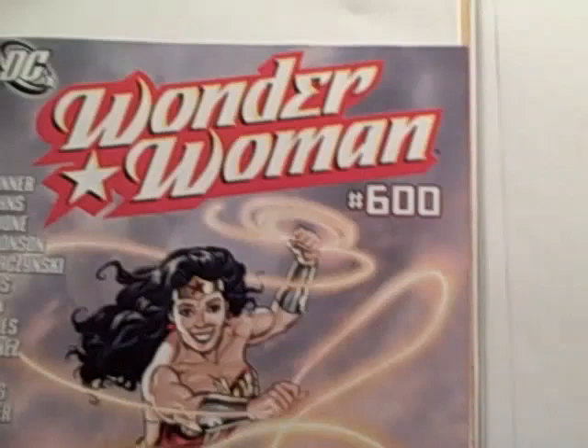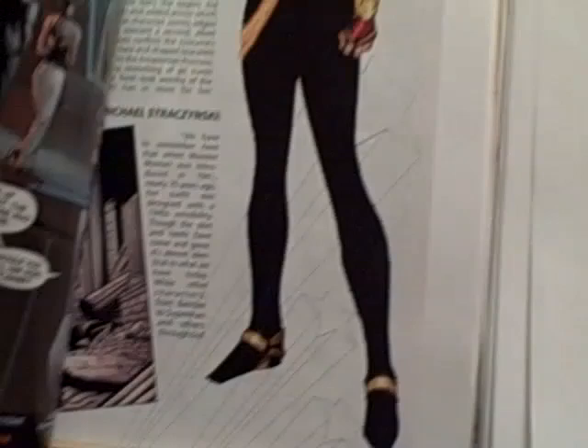Hey guys, just got my copy of 600 — one woman, number 600 — and they changed her outfit, obviously. It's time for something new.